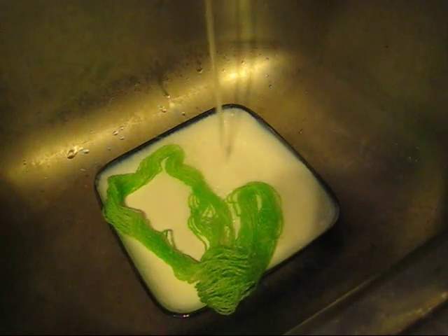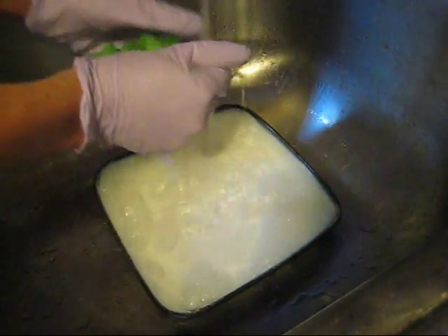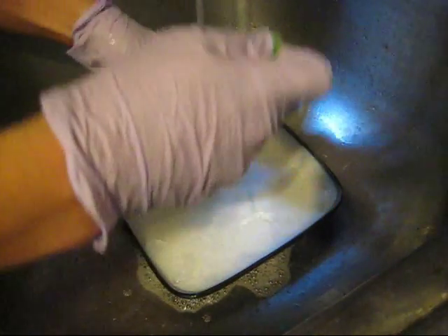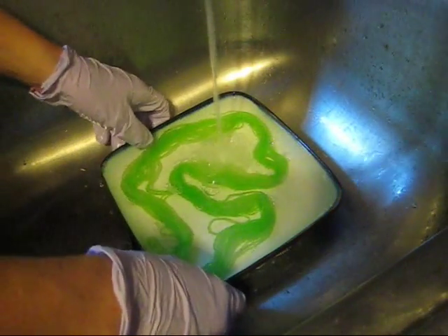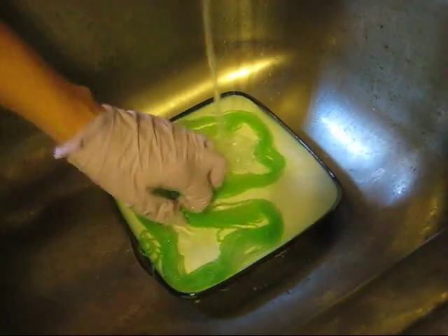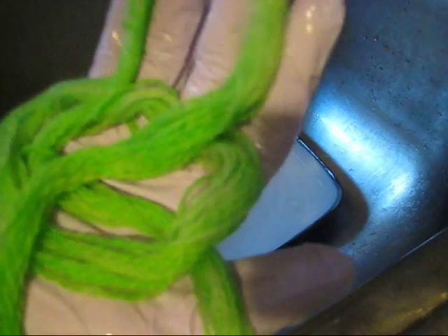We're just going to rinse it with cool water and mild soap. It's mostly green, but if you can tell there are random patches of lighter color and darker color to this yarn — something that might be easier to see once dry. The lighting in here isn't right but you can kind of tell. So I'll show you this again once it's dry.